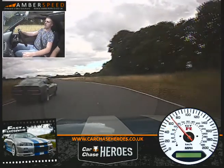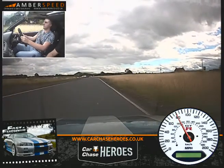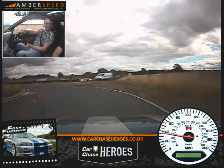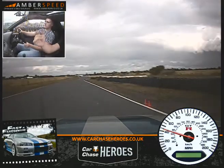Fourth gear. On the brakes now nice and hard. Down into third gear. Turn in now towards the green cone. Touch a bit of throttle. All the way out to the right. Look for the yellows.